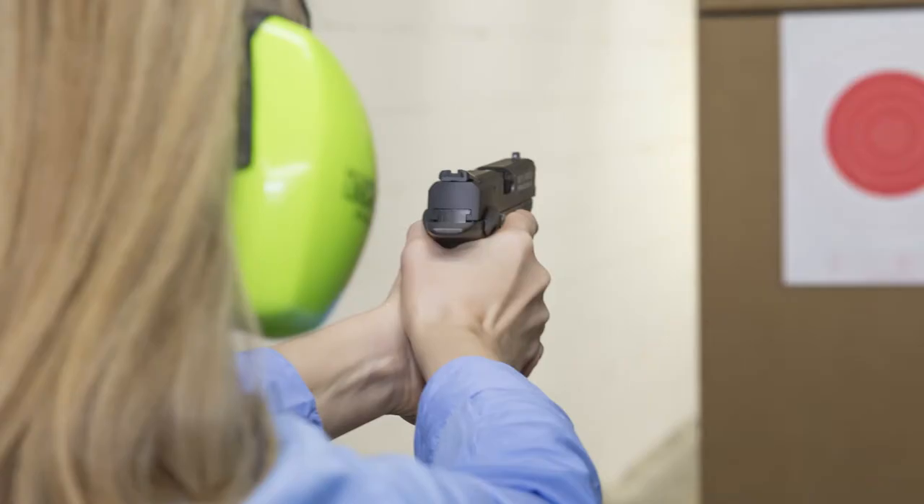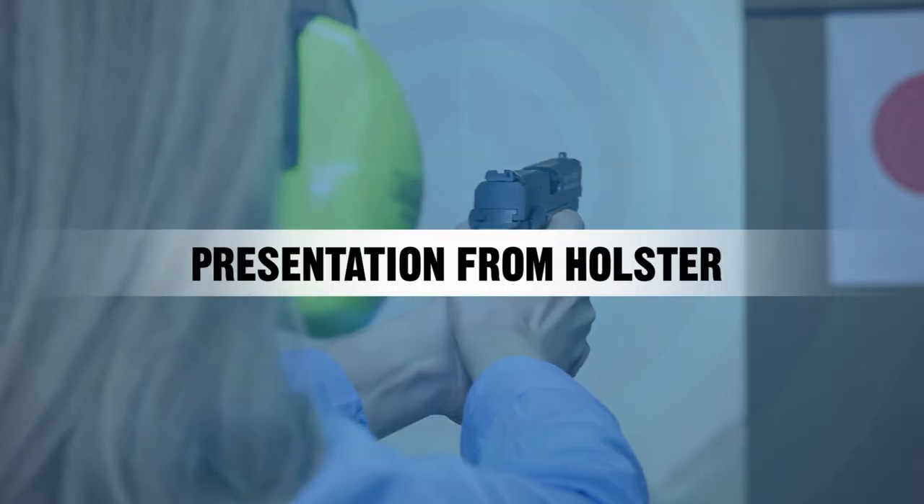Hey guys, Scott with ShootSmart here. If you're going to carry a firearm for self-defense or competition or sport, you need to know how to come out of the holster and back into the holster safely. At ShootSmart, we teach a four-count presentation. Here's a quick demonstration.